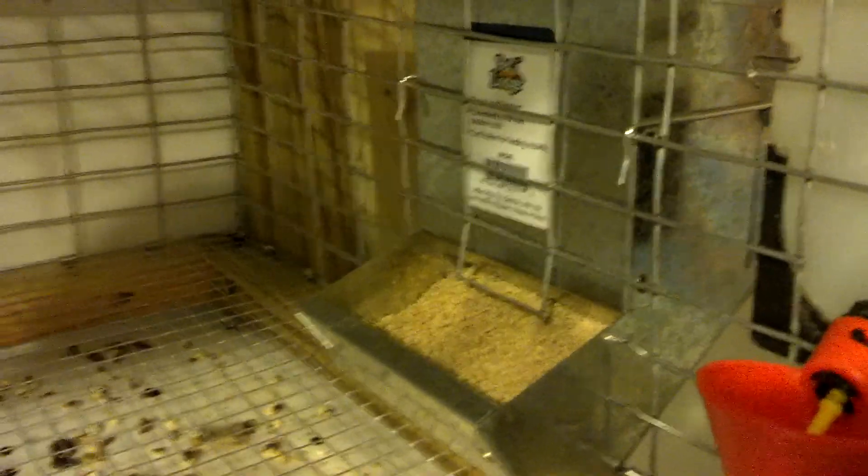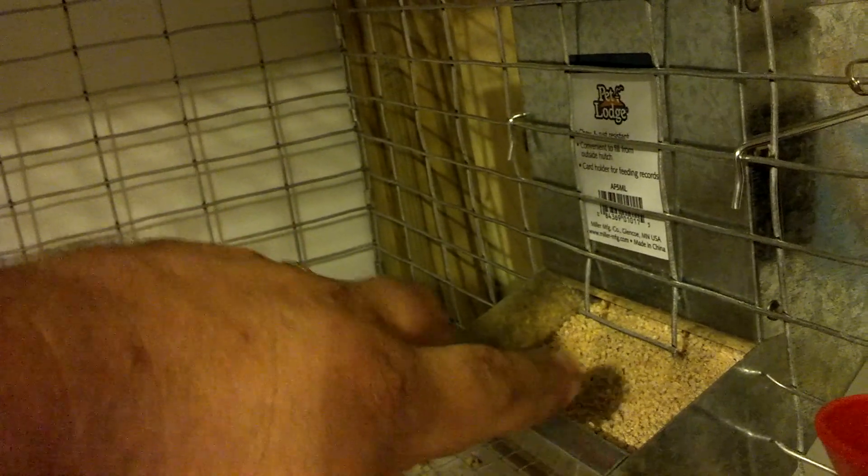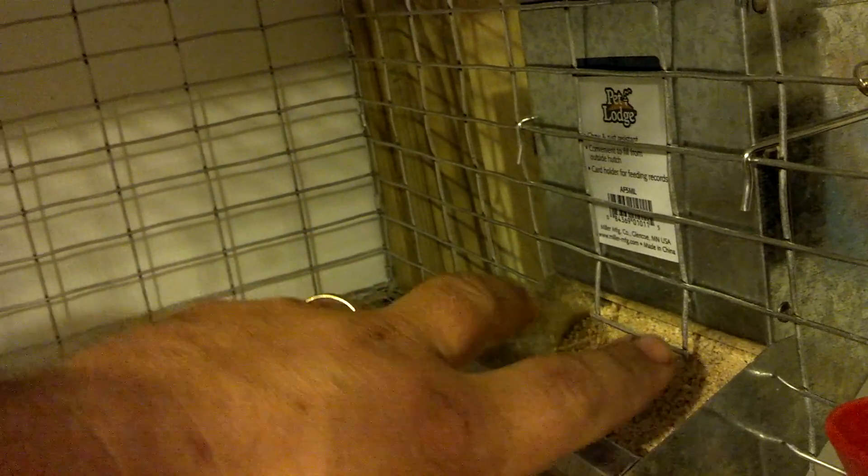I'm going to do it a little different on the next one. If you see right here, there's a piece that's hanging down — I'm going to leave it hanging all the way down so it will come out to the end of the feeder, and then cut the bars out so that it will keep them from flicking their feet around.